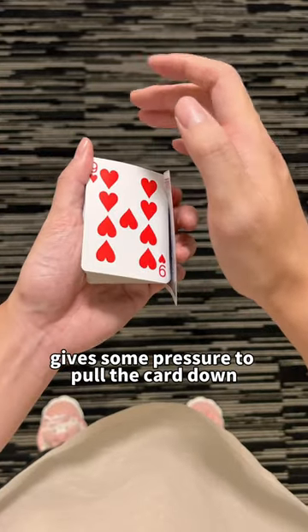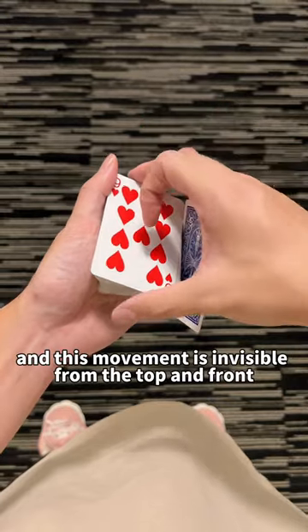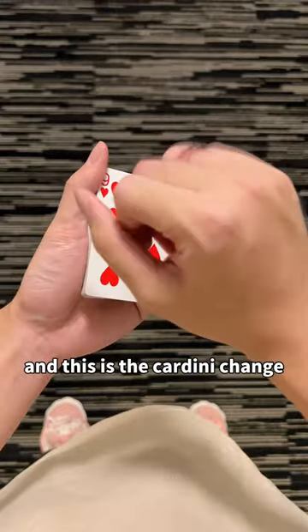the ring finger and the pinky give some pressure to pull the card down, and this movement is invisible from the top and front. The right hand lifts up the deck to move the card to the bottom. And this is the Cardini change.